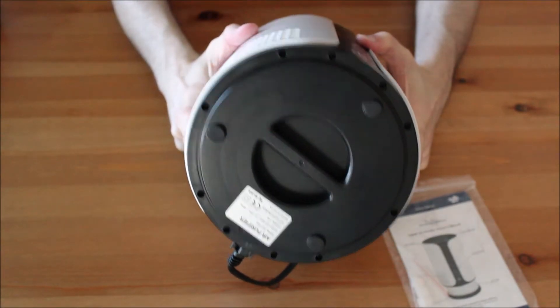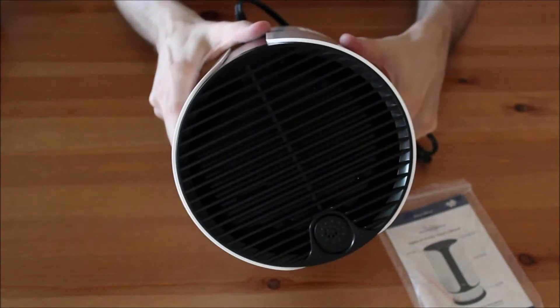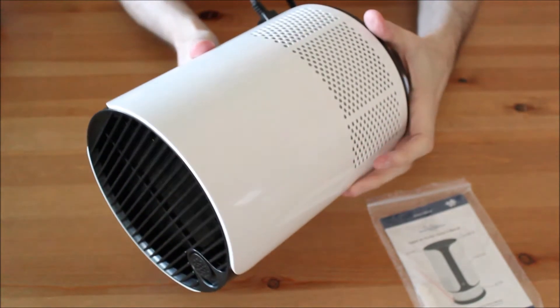My first impression is very positive. It seems like this is a good quality product and it doesn't look too bad.